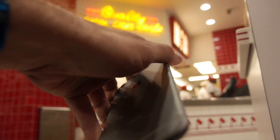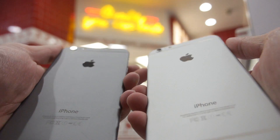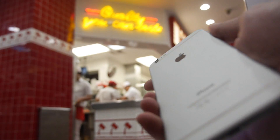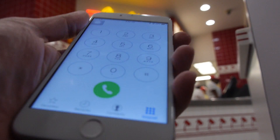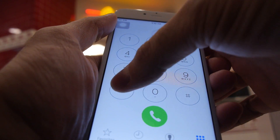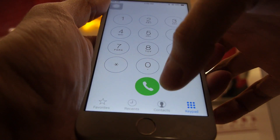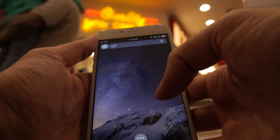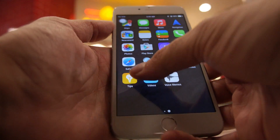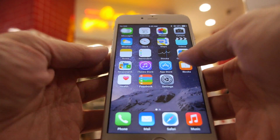Here are the different color variants: the dark back one, the white one, and the gold one, so you can see how each of them looks.